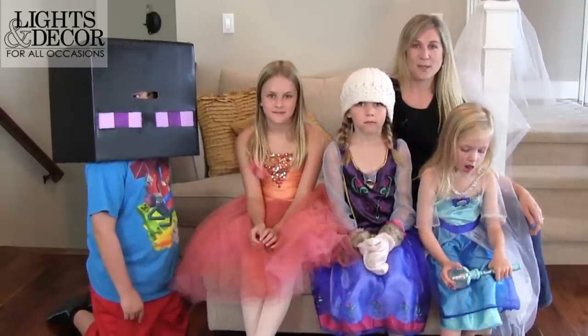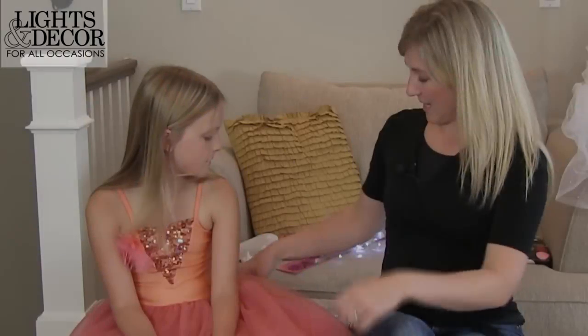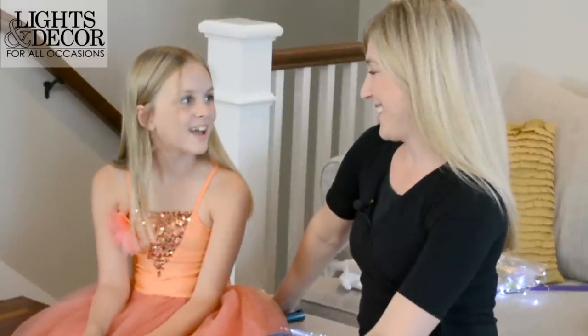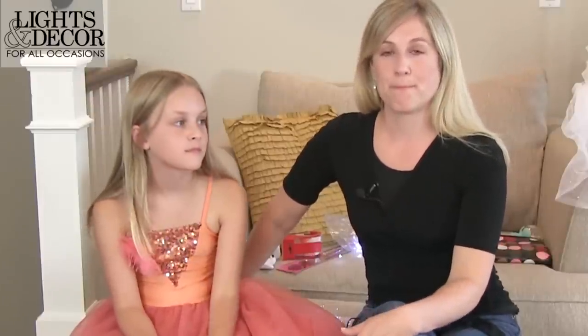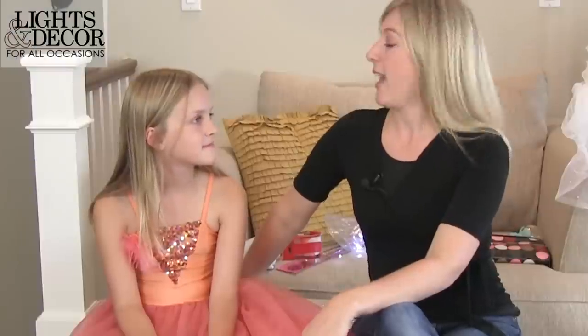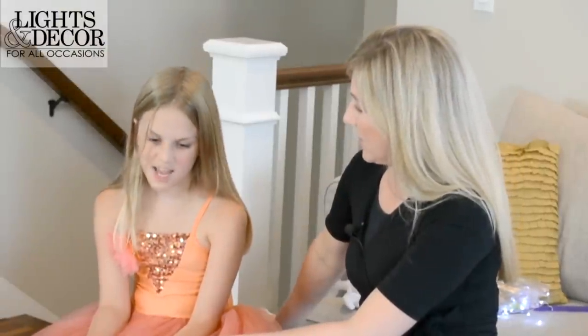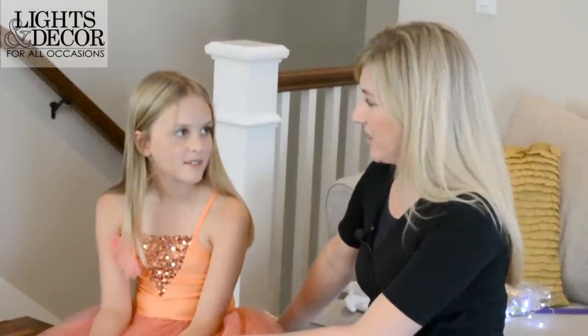I've got Brooke here with me. Hi Brooke! Brooke is not a character in any particular movie, but we thought we'd show how you can decorate just any costume that you have. Brooke, you're dressed up as a ballerina, and we're gonna add a little bling-bling to your costume so that you can be like the center of attention. Awesome, yeah — that's what we want!